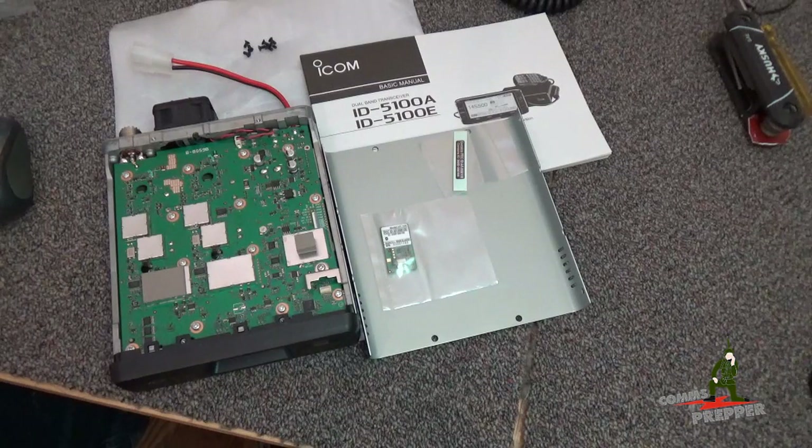Hello YouTube Preppers, this is the Comms Prepper, and this video is a continuation of my playlist series here in the channel, documenting the installation of an ICOM ID5100 Alpha Mobile D-Star Digital Radio into my Nissan Frontier pickup truck.